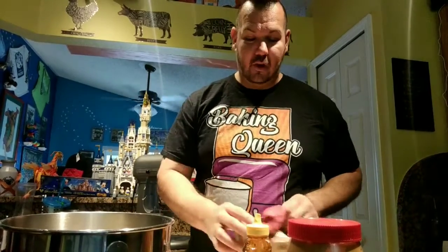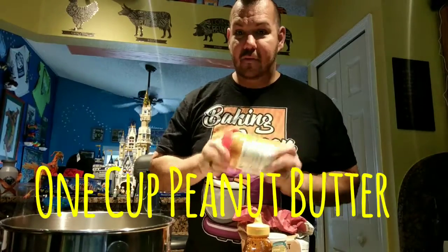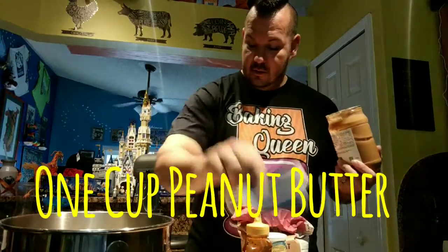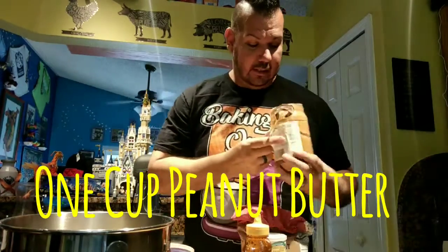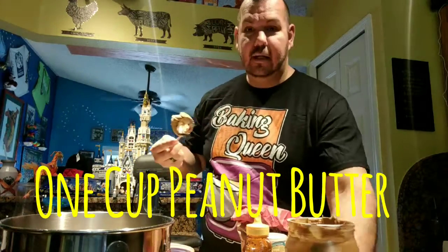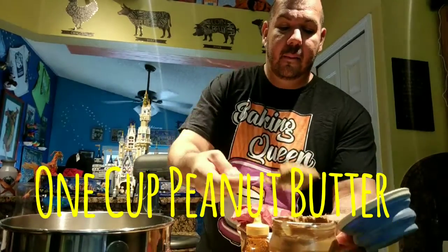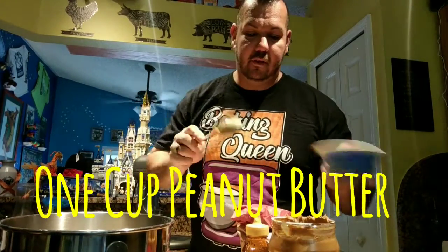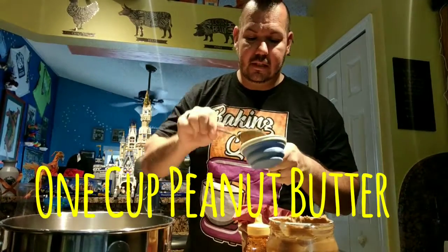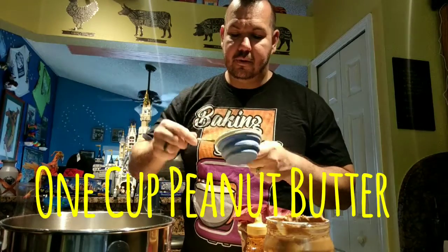And this is usually when the dogs come to see me, because I need one cup of my peanut butter and they can smell this stuff a mile away. I don't know what it is - dogs and peanut butter, it's like crack. So I'm just going to take my peanut butter. I like to do the peanut butter after the flour in my measuring cup, because the flour helps keep the peanut butter from sticking as much. I also have these silicone measuring cups, so that helps too.